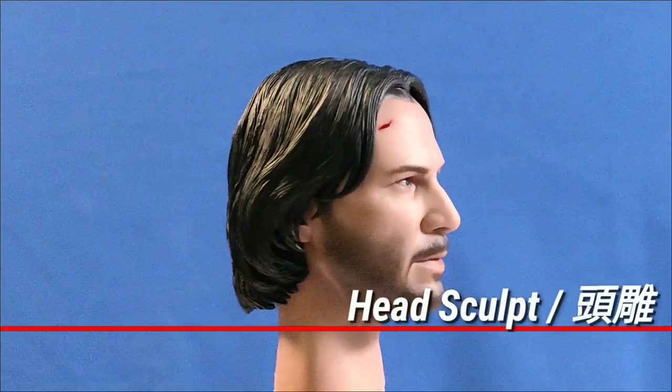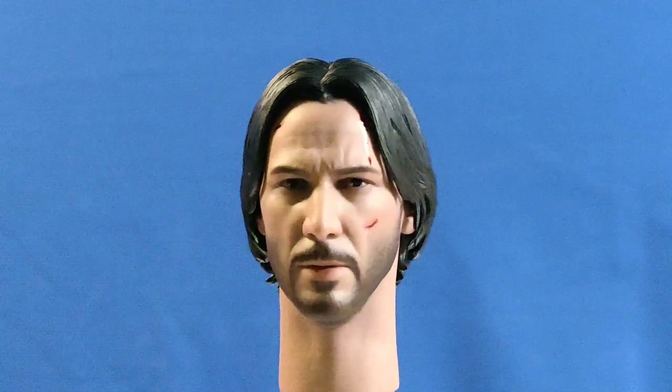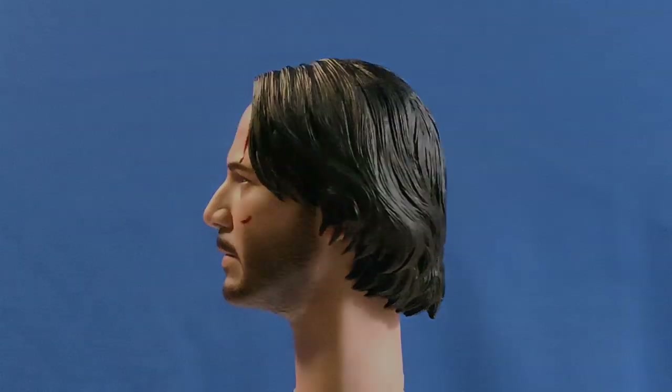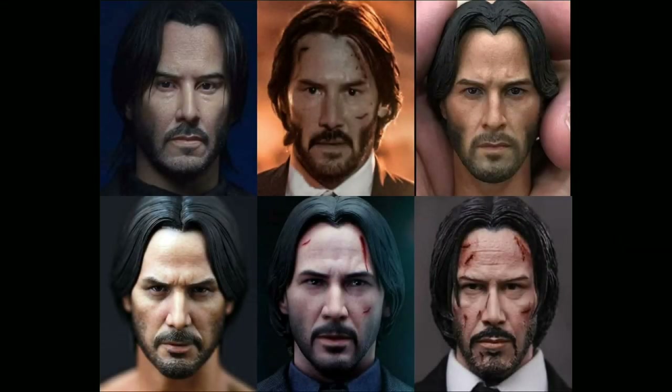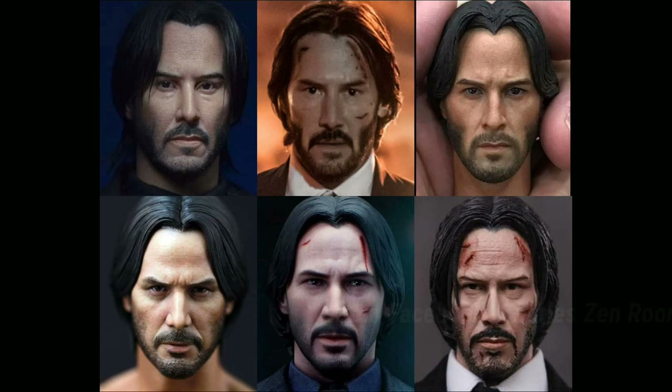I am quite pleased with the sculpt of Keanu Reeves, although I would prefer a more damaged look. I also have to play with the lighting a little bit to highlight its facial features. For a mass-produced head sculpt, I think it is pretty good. There have also been multiple versions of Keanu sculpts released on the market — which do you prefer?